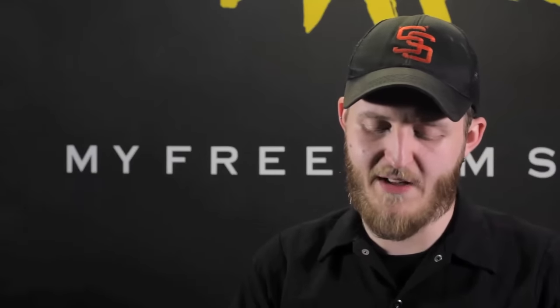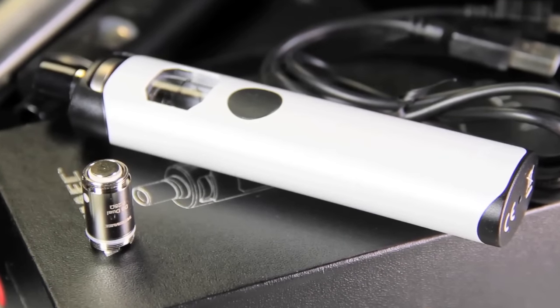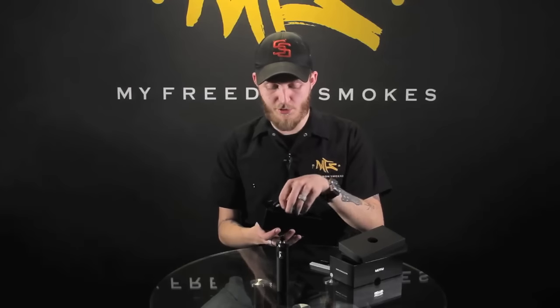Last little bit — here's what's inside the box. Of course you get your mod and your tank, your trusty instruction manual, your micro USB cable for pass-through charging, and it also comes with the extra coil that I mentioned earlier.